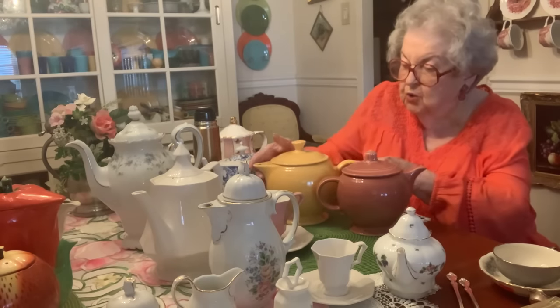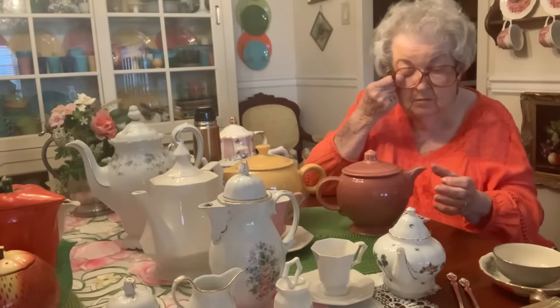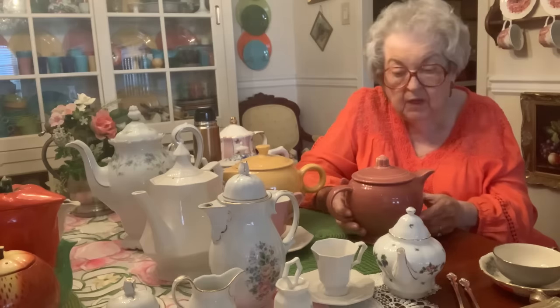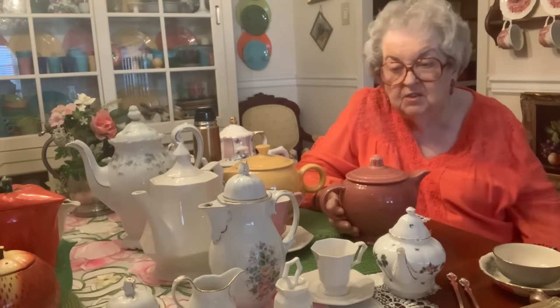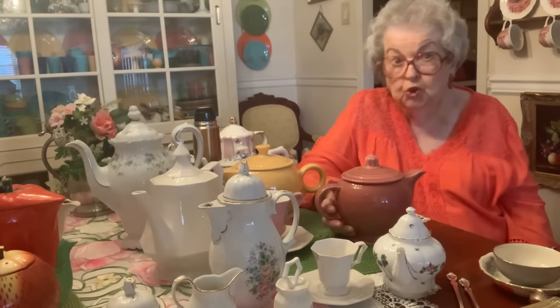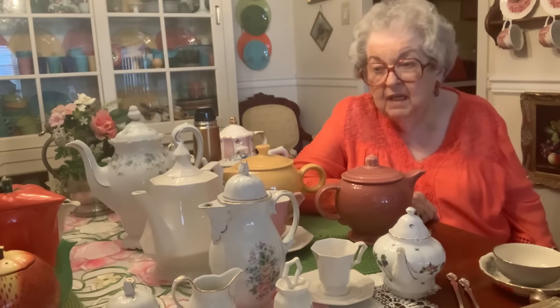I'm going to tell you about this little teapot. It was not among the original dishes I had. I was living in Tennessee, and a friend of mine that I worked with had just moved into a new townhouse, almost to Knoxville. She said, 'Pat, I want you to come over and see my new house and help me hang my pictures.' She knew I liked to decorate, so I went. When I got there I thought it would probably be a dozen pictures.